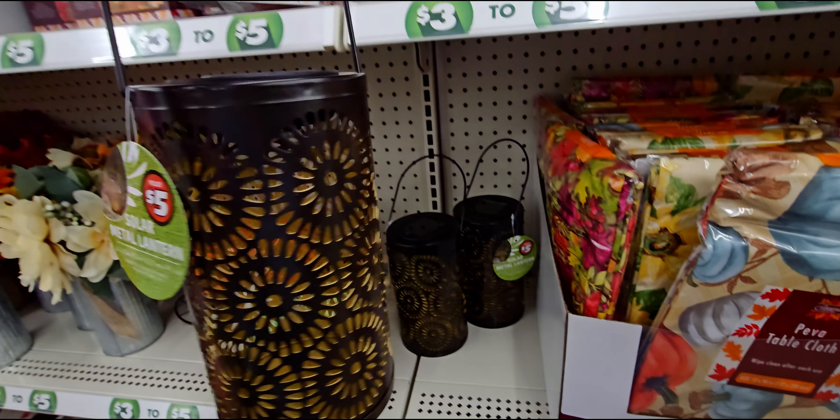Next up they have this 'Hello Fall' porch sign — five dollars, that is a really good deal. Super good buy. And then they also have a garland for three dollars.